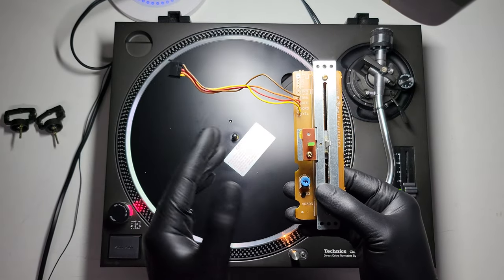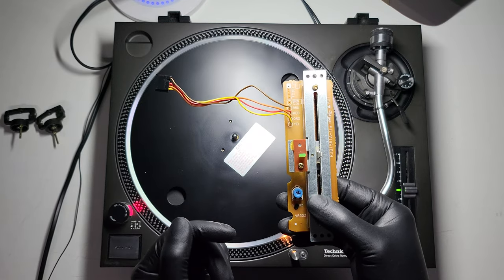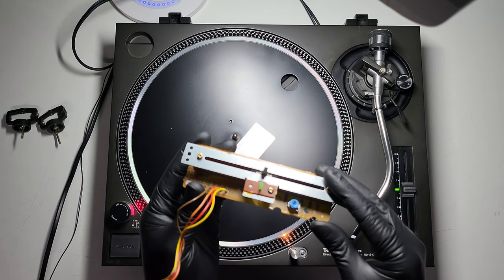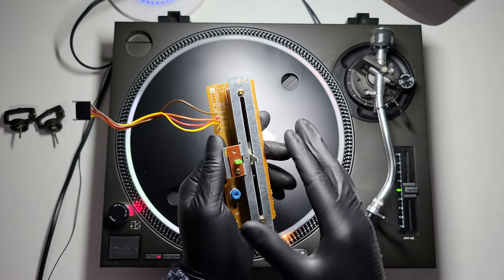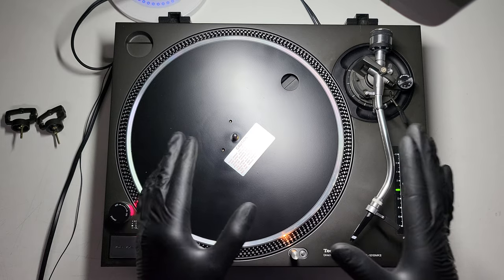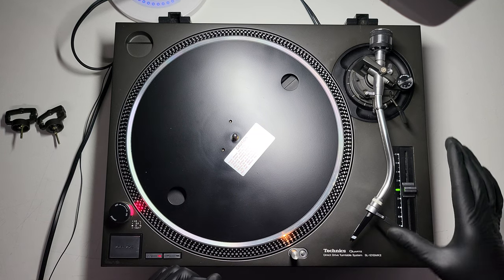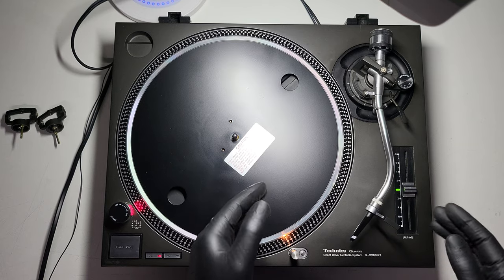I would tend to stay clear of turntables where LED kits have been installed by someone just using them at home. If they have done the work themselves and they're competent, I'd say: whip the back of the deck off and let me look at your soldering — I doubt they'll let you do that. I would always stick to an original set that has not been molested because you know the soldering is still factory. The best thing to do is go for one that has never been serviced and never been touched. If you're buying from reputable retailers who deal with these every day, you are fine as long as the quality of work is up to standard.